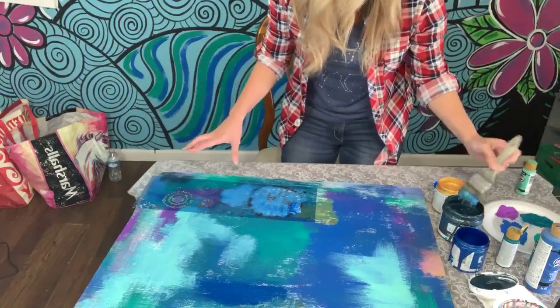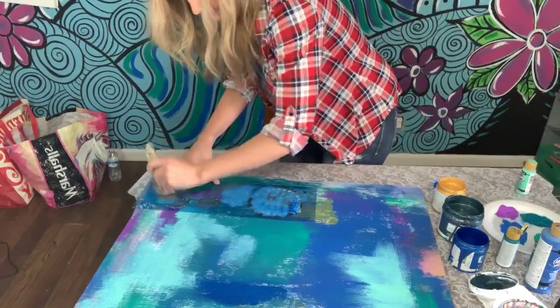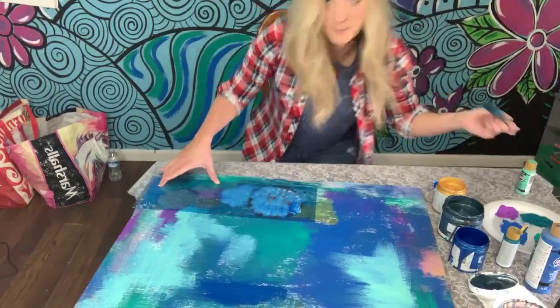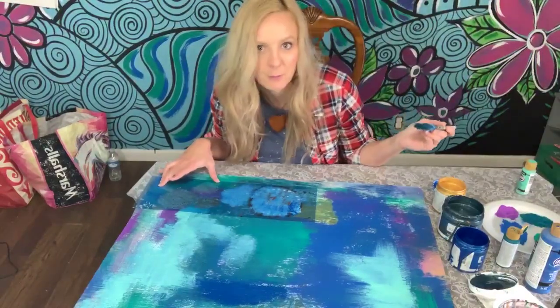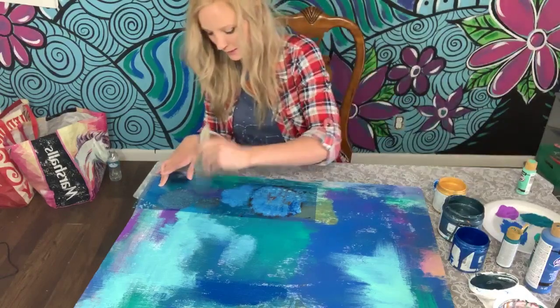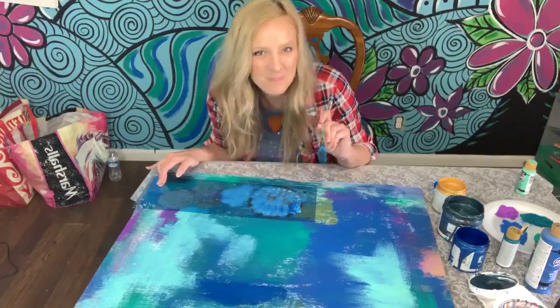Where are my paint party people at? We've got our Ireland girl, a Canadian, someone from Florida. Y'all are my favorite people in the world — paint party people showing God's love through art all over the world.